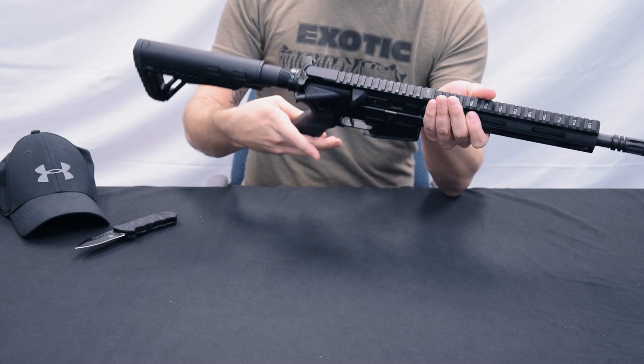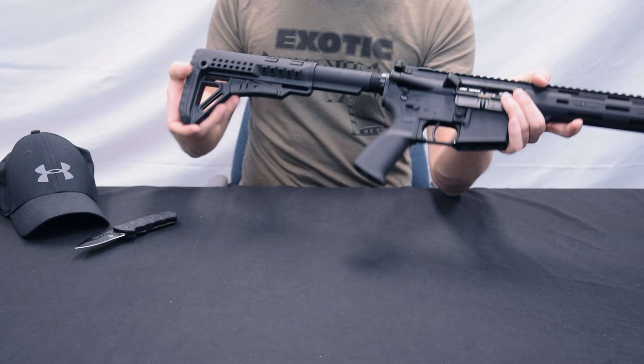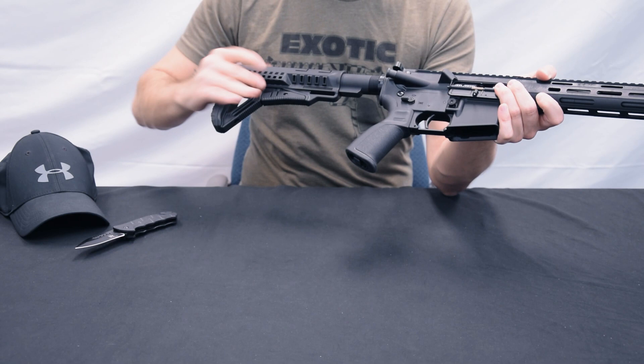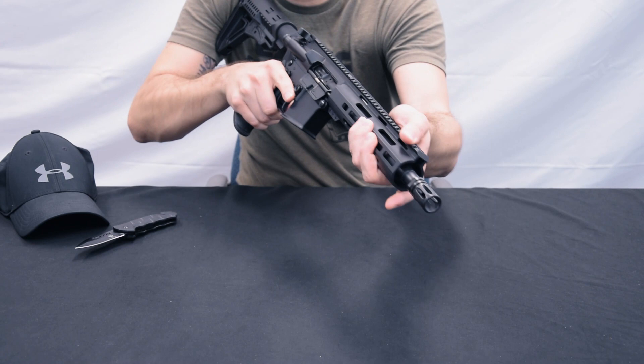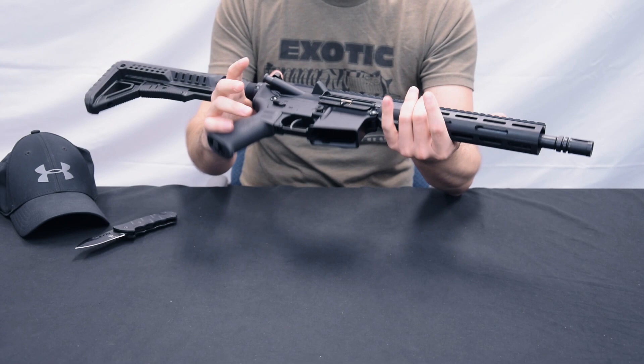Then we have a buffer tube. I assume it's mil-spec diameter. With an also unknown-to-me stock, which clicks very nicely and is also visually very interesting. There is a small amount of play — I've seen better, but I've also seen worse, so it's fine for me. The length of pull is really nice. I can of course adjust it to me. And the weapon is really very, very light and handy — I can't tell you the exact weight, but it's well under 3 kilos, I'd estimate around 2.7–2.8 kilos. It really feels very light.